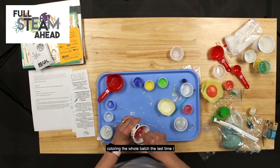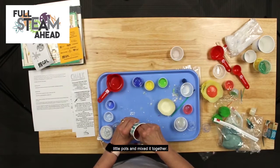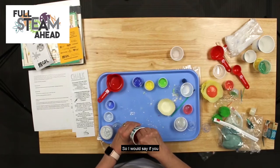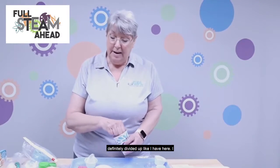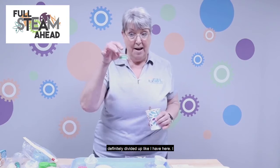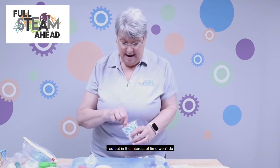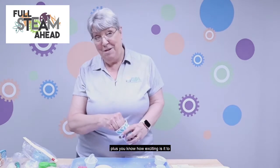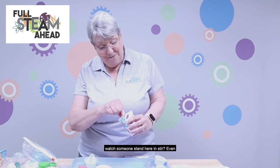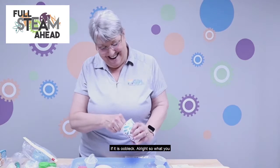I'm coloring the whole batch this time. Last time I poured it into four small pots and mixed each separately, so it might be more like pink with this amount. If you want multiple colors, definitely divide it up. I had green, yellow, blue, and red, but in the interest of time I won't do that today.